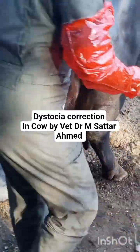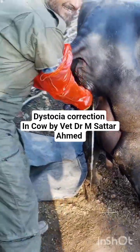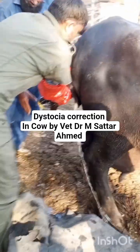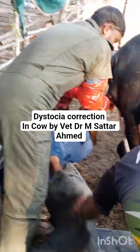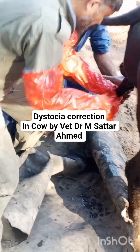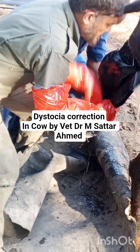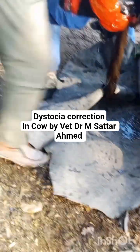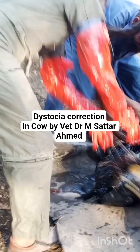Dear friends, this is a case of dystocia of this buffalo. The head and the legs are protruding out, and now I am extracting and pulling downward. Alhamdulillah, this calf has come out.